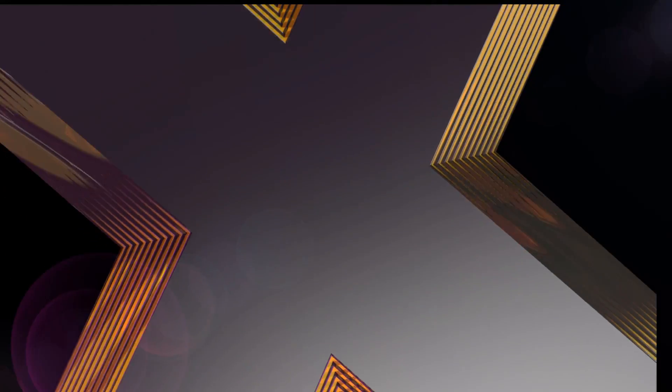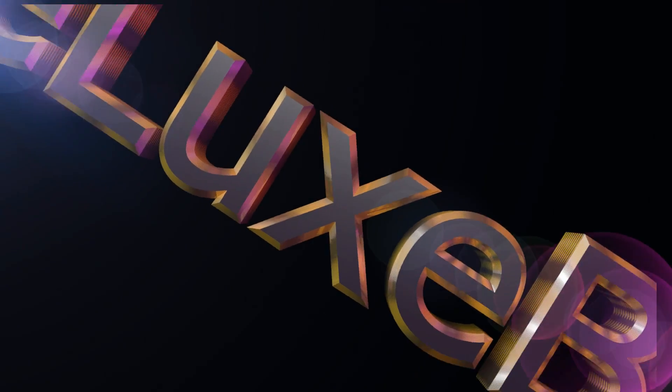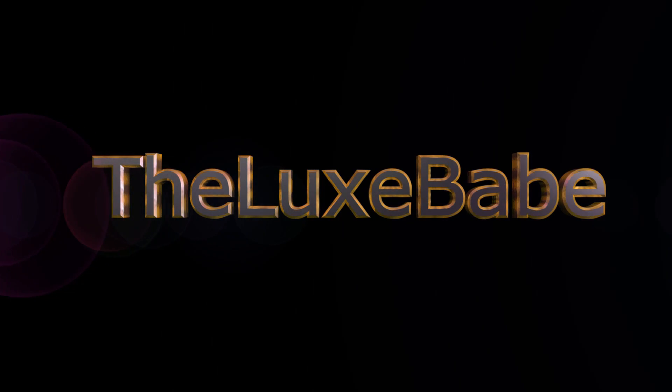Don't forget to follow me on Instagram, Facebook and Twitter. I do post some lovely outfits of the day, or sometimes I do unboxings or share things on my Instagram that I don't necessarily share on my YouTube channel. I hope you enjoyed this video, lovelies. Don't forget to subscribe so you don't miss any videos when I post — hit that subscribe button and I'll see you in the next video. Bye for now.